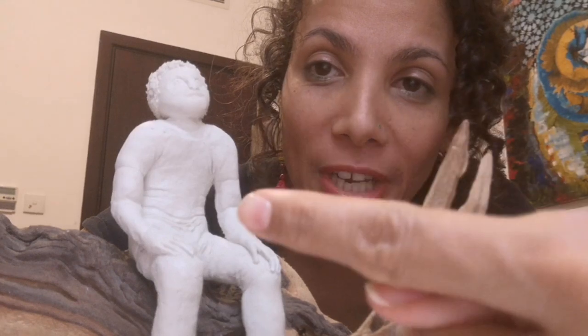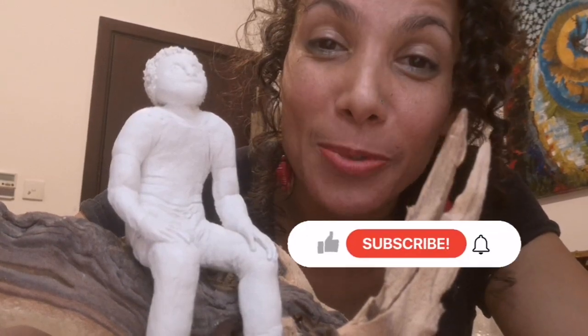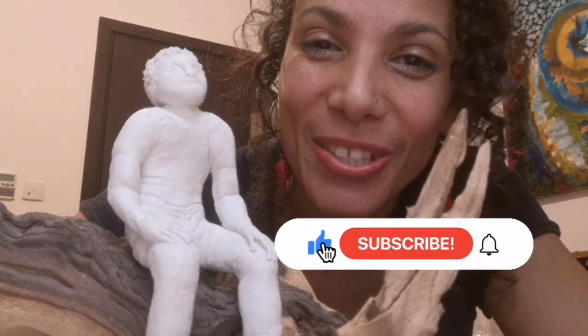Hi, welcome to Nasha's Art. In this tutorial I'm going to show you step by step how to create a small sculpture out of air dry clay. I'll include plenty of tips and tricks and lots of step-by-step procedures so that you can be as successful as possible in creating your own sculpture. I hope you love this tutorial, please do like and subscribe and let's get straight to it.